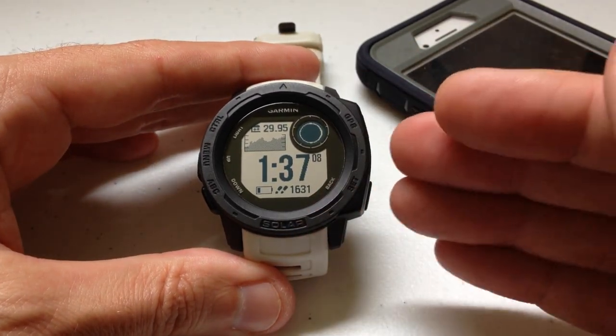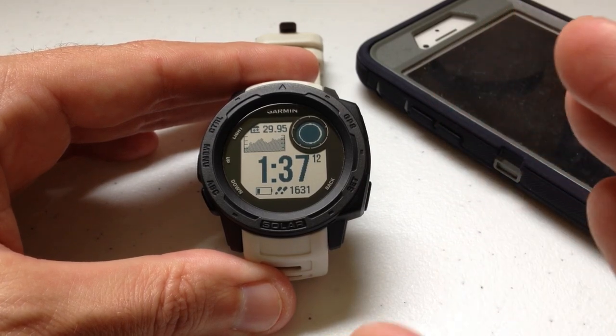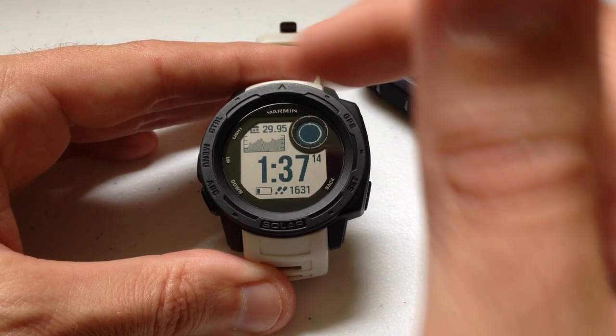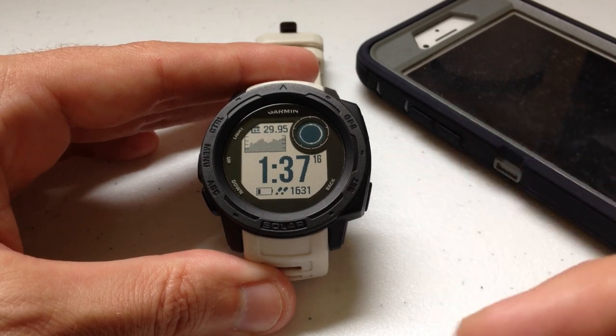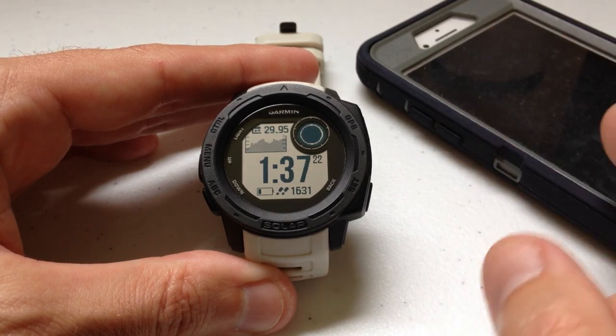I've done a previous video where I walk you through how to use the music controls widget. In this video we're talking about why sometimes it makes sense to add it to your control wheel versus using that widget. Let's say I'm getting ready to go out for an exercise and I want to play some music on my cell phone.